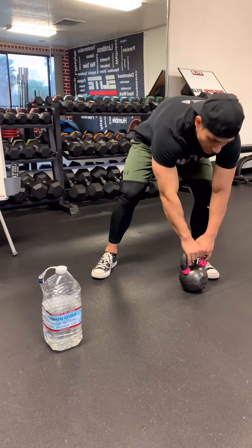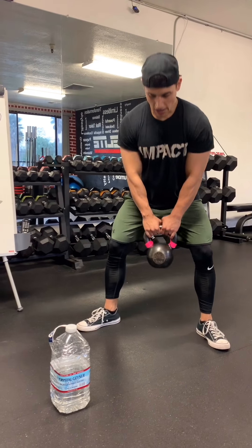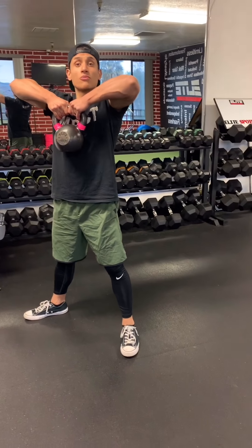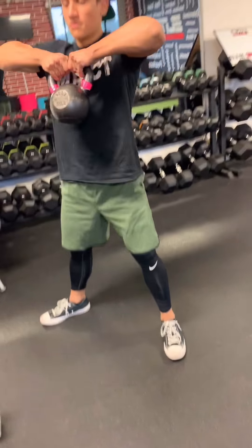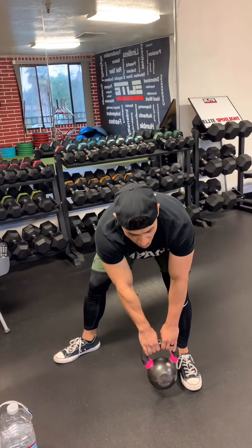Going back to my kettlebell: feet out a little wider than shoulder width, toes pointed outward, you're going to be hinging at those hips, bring the kettlebell in between those feet, up, and high pull out here. This should be right at your sternum — the mid part of your chest — elbows higher than your wrist, come all the way back down. Touch, reset, up, pull, take a deep breath in, exhale up top. You're going to give me 15.